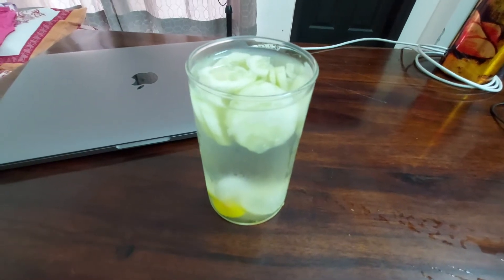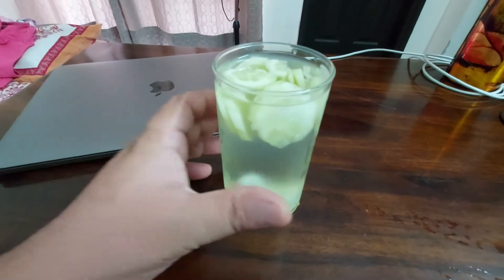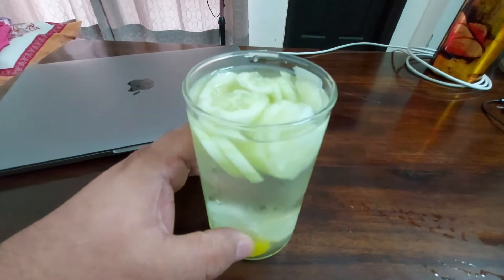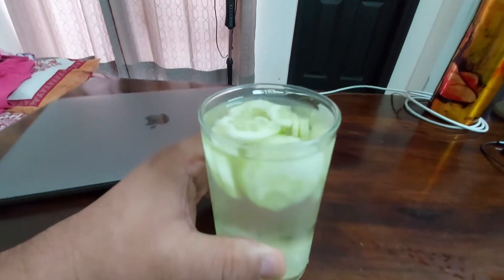This is my summer cooler. It is very good — it will help you in energizing your energy level, as well as it is good for reducing your belly fat. It will also help you in fighting against the scorching heat of the summer.